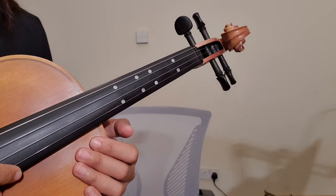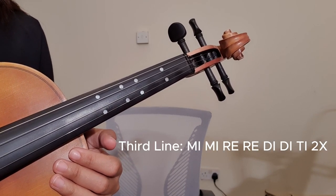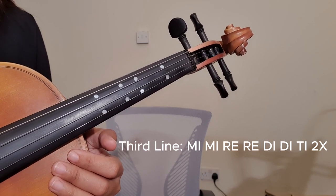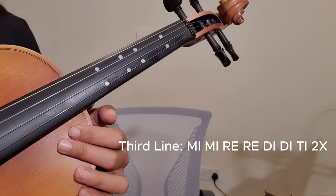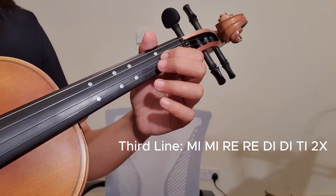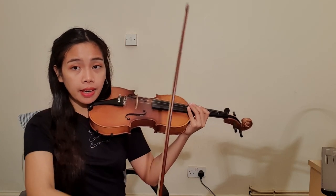Then we have the third line, which is Mi Mi Re Re Do# Do# Do# Ti — we are going to repeat it twice. Since you already know where these notes are located, we can play it: Mi Mi Re Re Do# Do#. That's your third line. We're going to use down bowing and up bowing — down up down up up — that's the bowing pattern.